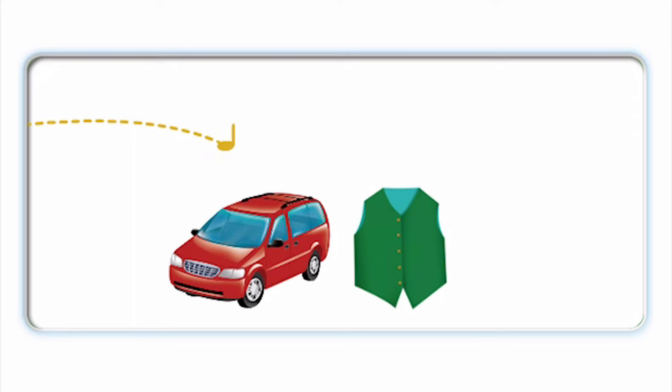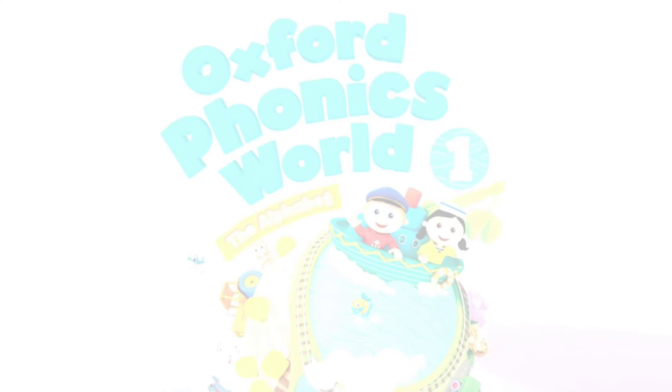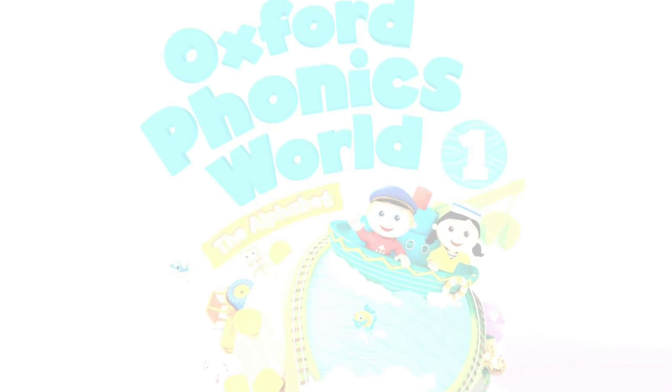Is this your van? Is this your vest? Is this your vet? Is this your violin? Is this your vet? Is this your violin? Thank you.